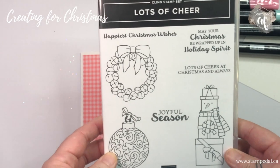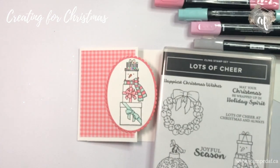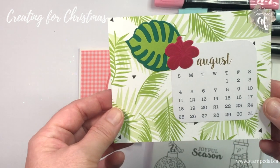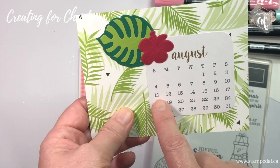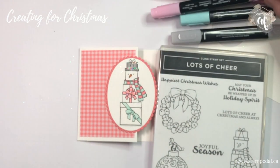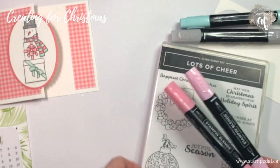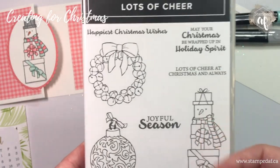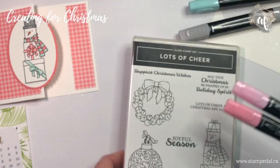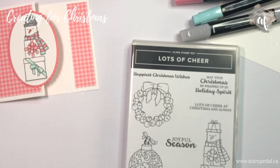I hope I've given you some inspiration with the Lots of Cheer stamp set — it is super fun if you love to color. If you order this with me this week, which is Monday August 5th through end of day Sunday August 11th, I will throw in a combo pack of Blends in any color of your choice. I know the discount I get doesn't quite cover a pack of blends, but I want you to be able to give this a try. Thank you so much for joining me, my crafty friends — I hope you'll tune in each and every week for the Creating for Christmas series. See you soon!